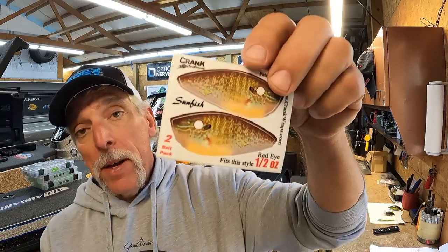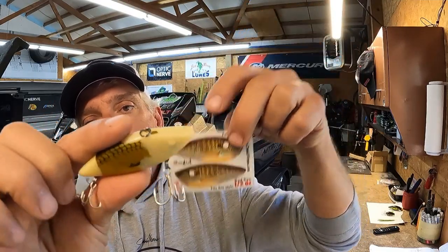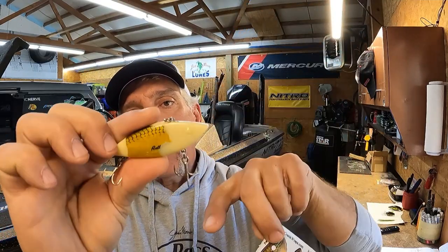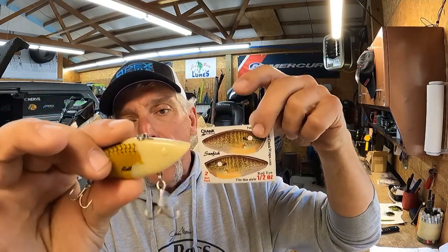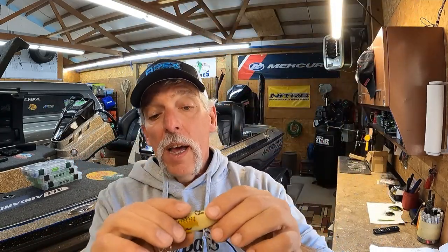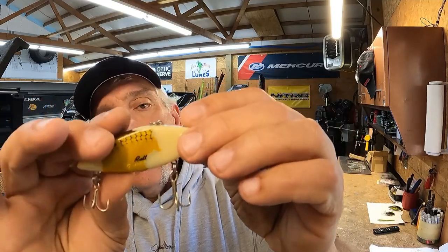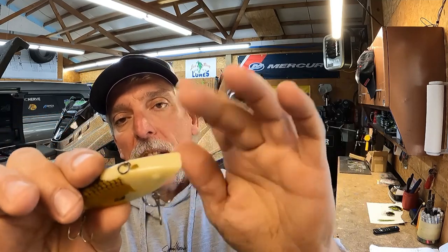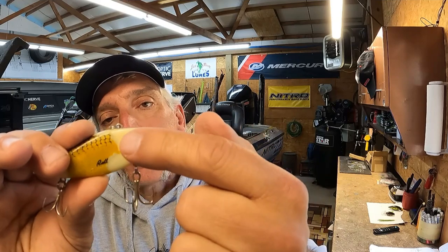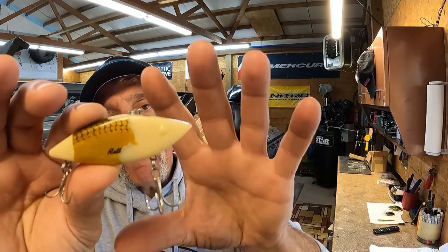We're going to apply a Crank Wrap — it's like a wrap for a lure — and we're going to apply this sunfish design on this old crankbait. This crankbait is perfectly fine, there are no cracks or anything else, it just has a bad finish. So we're going to revive it and put this new sunfish finish on there. First, I'm going to take the hooks and split rings off, get the rest of the finish off, and scuff it. I'll also paint the eyes red before I put the wrap on, so the eyes are already done and I don't have to worry about cutting around them.